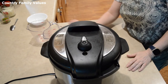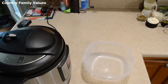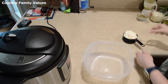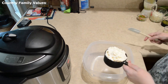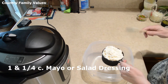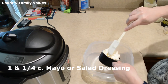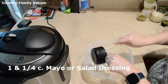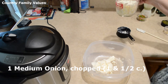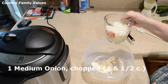I'm gonna put it in the sealing position and set it for three minutes. While the potatoes are cooking, I'm going to start mixing some of my ingredients. Here I have mayonnaise — about a cup and a fourth. I also have one medium onion that I've chopped up, which makes about a cup and a half once measured.